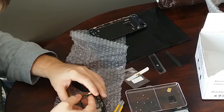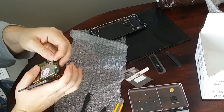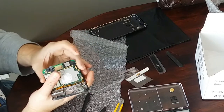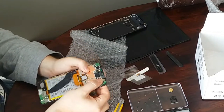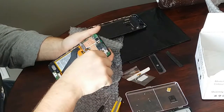Just pressure fit it into the board, line up the connector, and gently clip it into place. Then you're going to go ahead and clip the circuit board back into place on the left and right side. And then it's time to screw the board back into place.